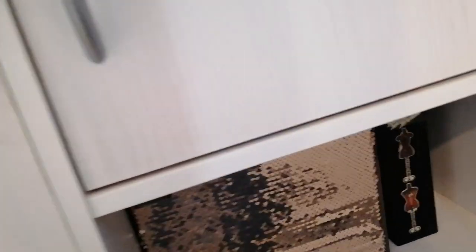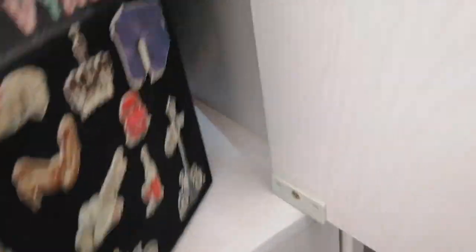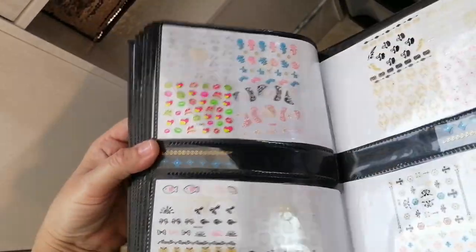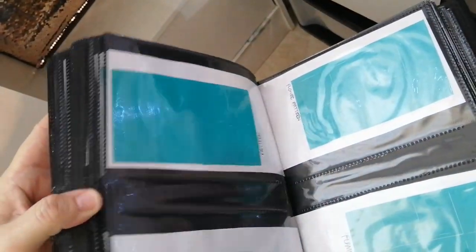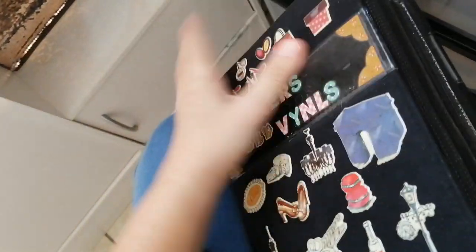The next drawer is the same concept, except this is stickers and vinyls. Everything stickers and vinyls is in this book — easy for the client to see and choose.